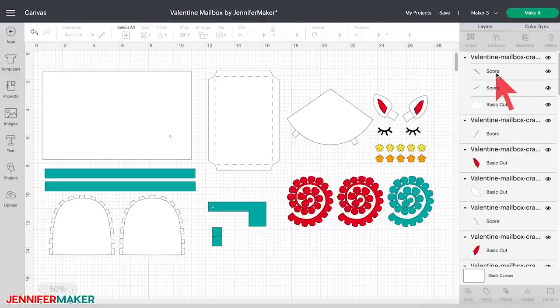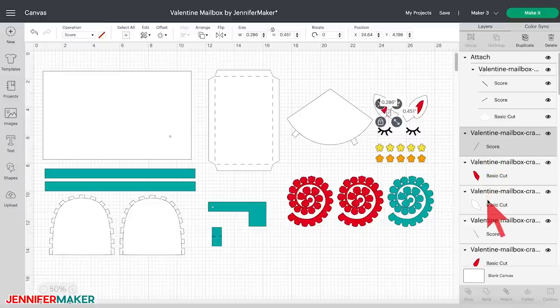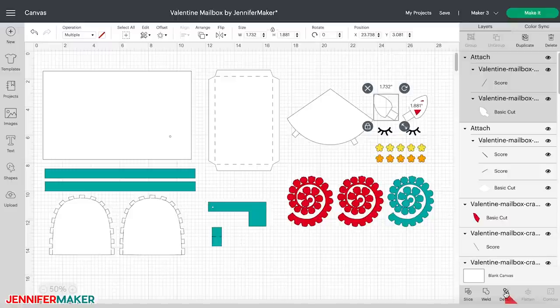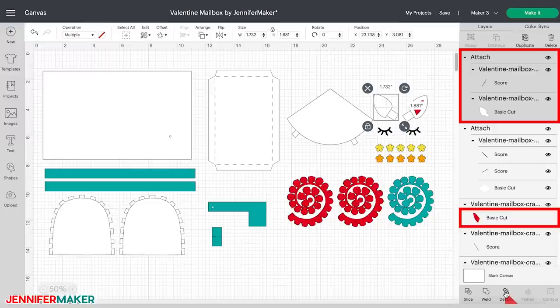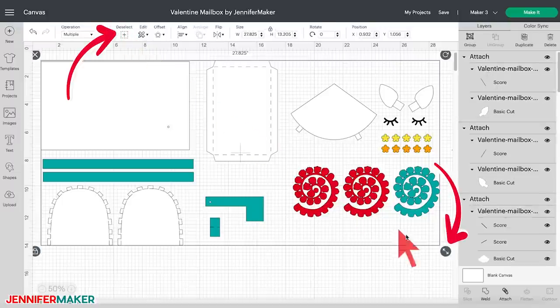Now we need to attach each score line to the layer it belongs to. In the layers panel, starting at the top, click on each layer and its corresponding score lines, and with both selected, click 'attach' at the bottom of the layers panel. Repeat these steps until all the score lines are attached to their corresponding layers. You might notice when you attach the score lines to the outer unicorn ears, the pink piece seems to disappear — but that's not the case. It just moved to the back, but it's still there. You can see this if you look at the layers panel. Whether you're using 8.5x11 or 12x12 inch cardstock, this project is ready to cut without resizing. If you'd like to make a smaller mailbox, click 'select all' and use the resize handle to adjust the size altogether — it's important to select all pieces together so they stay in proportion.